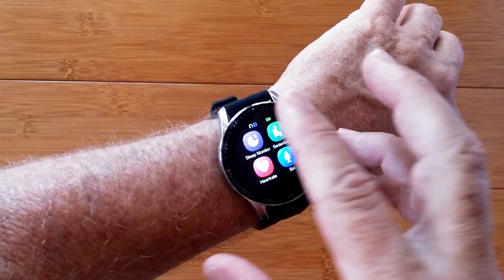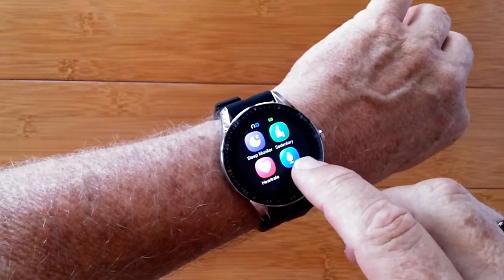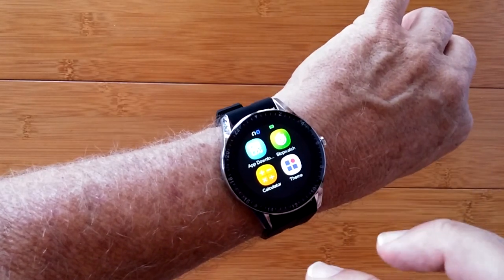There's pedometer functionality, sleep monitoring, and sedentary reminders. You can pull in heart rate. Here's the Siri feature — you tap it, tap again, and ask the phone whatever you want.